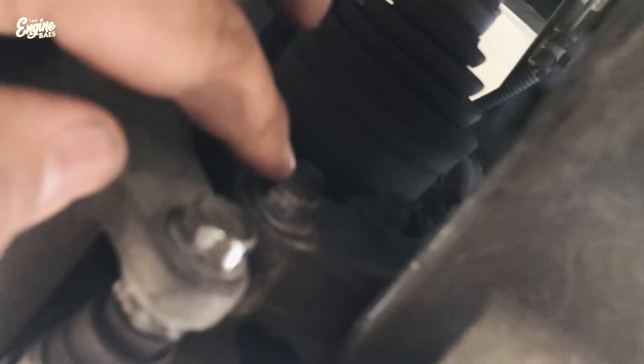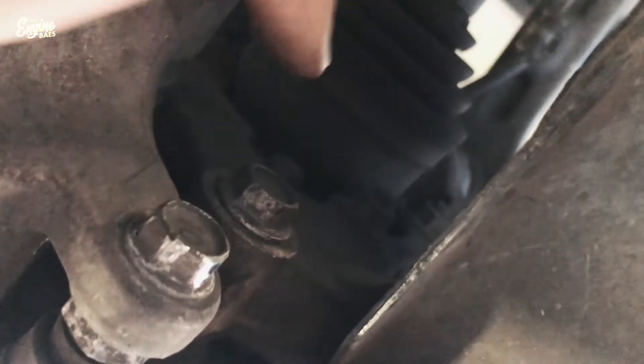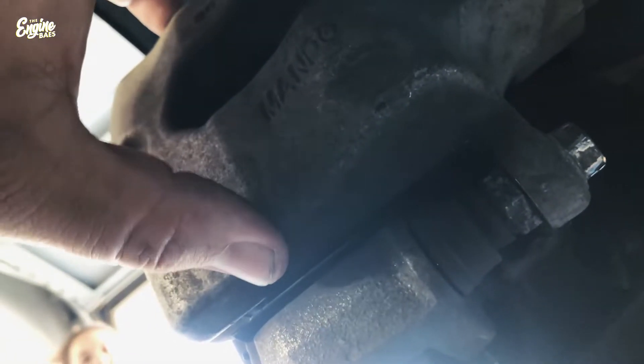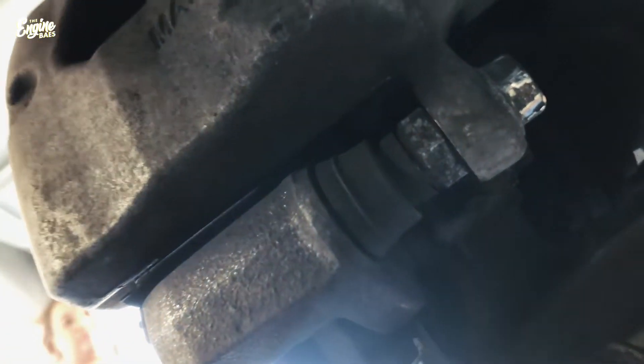We're going to be removing that bolt there — the camera wasn't focusing but there we go — that bolt there and then it's got a counterpart somewhere up here at the top. By removing those two bolts we'll be able to remove the entire caliper completely. Versus just separating it, doing it completely I can replace the pads from the bottom and also get it off so that I can then move on to the rotor.